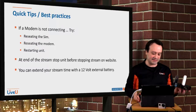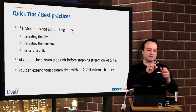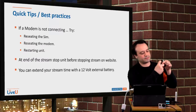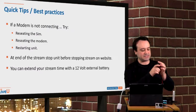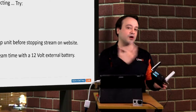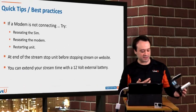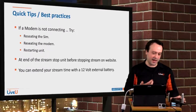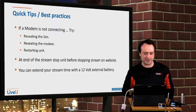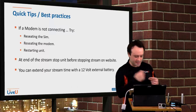If a modem is not connecting, you can always check your SIM — on this Verizon modem it's pretty easy. Just give it a quick re-seat, and you can also re-seat the modem by just taking it out and plugging it back in. The unit will automatically recognize and try to use the modem when it becomes available. If you have the time, give the unit a quick restart, but if you're streaming live and pressed for time, you can just do what I did.